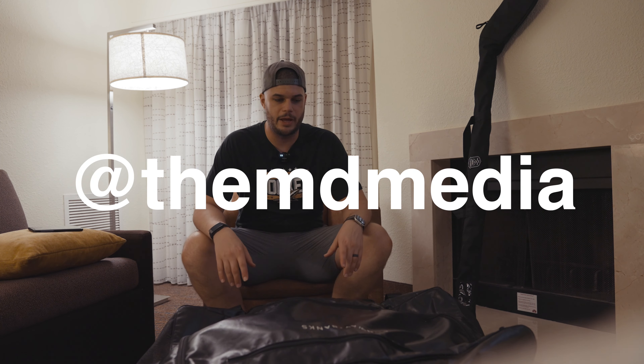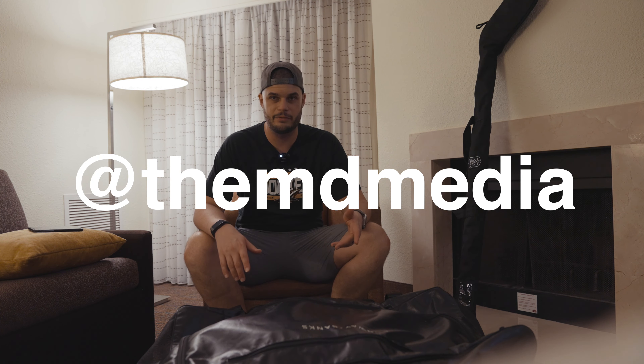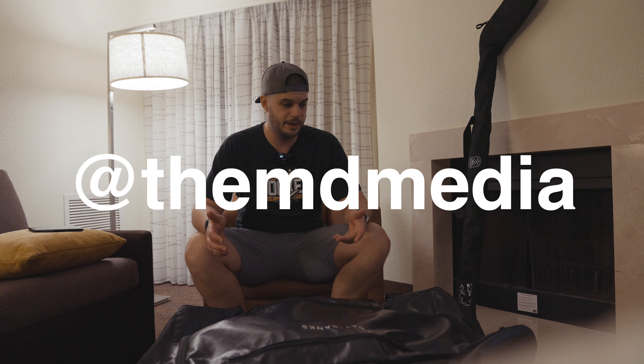Alright guys, so I've had a ton of people asking me to do a what's in my roller bag video. Perfect timing because we're down at the Florida Cup event. I played all day — five games today. I threw everything back in the bag, didn't sort anything, it's all a mess. I need to lay it out and dry it. So let's go through it and show you what I keep in my roller hockey bag at events.